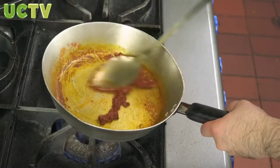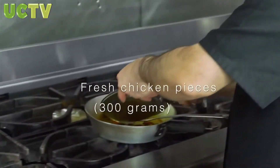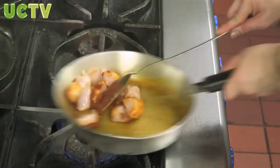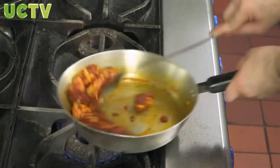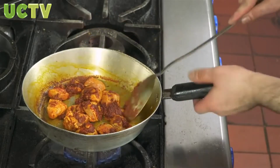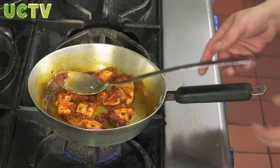We have a nice paste here with all the spices mixed together. We're adding our chicken in now — approximately 300 grams of chicken. Once we turn the heat up — medium heat at the minute — let the chicken cook. Once it's cooked, we add some water to make our sauce.